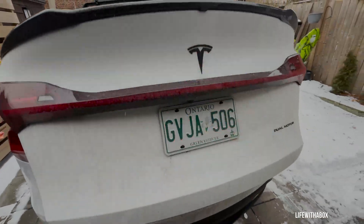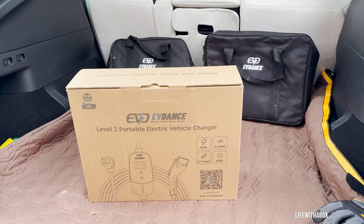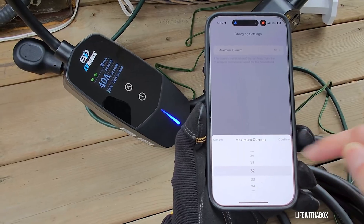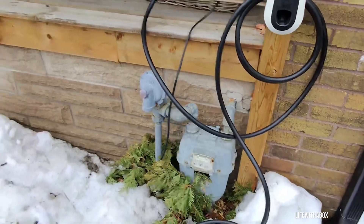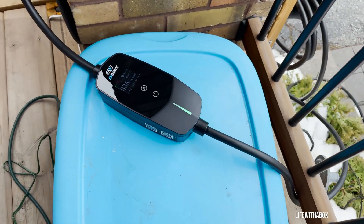Hey, it's Life with a Box. Today we're talking about something I think every EV owner should seriously consider: a powerful, portable, and surprisingly smart EV charger from EV Dance. It's their Level 2, 40 amp, 240 volt, 9.6 kilowatt portable charger, and after using it for a month I've got some thoughts.